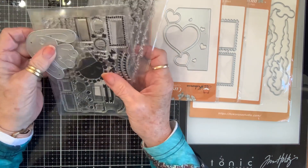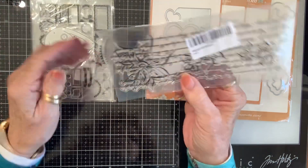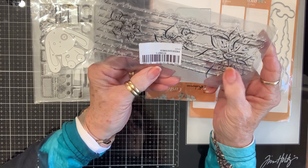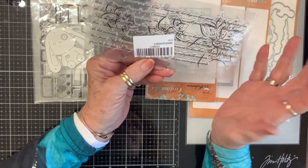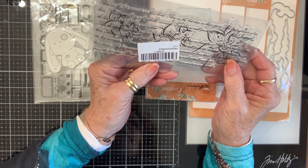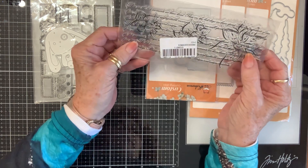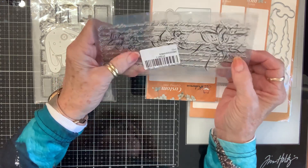Now these things I didn't order, so I'm not real sure about them. But this looks like a beautiful floral background die with lilies. I do love myself a lily. It has a real pretty little design behind it, and it's like the size of a slimline card, so that'll be really nice.